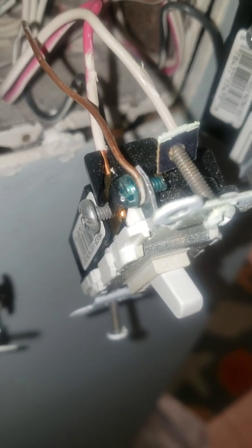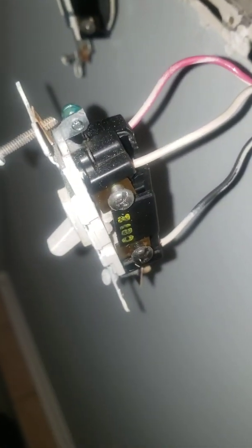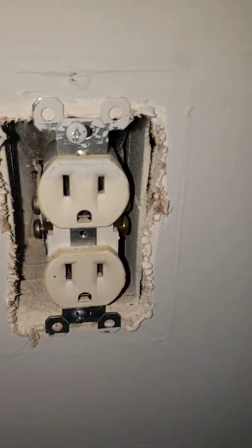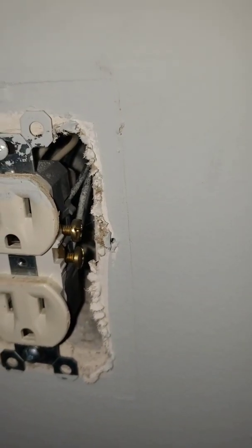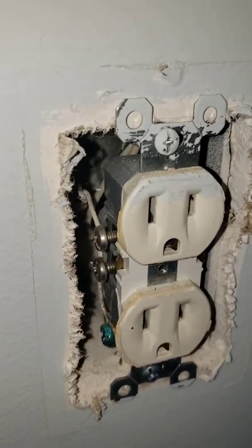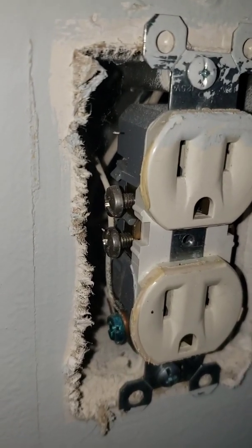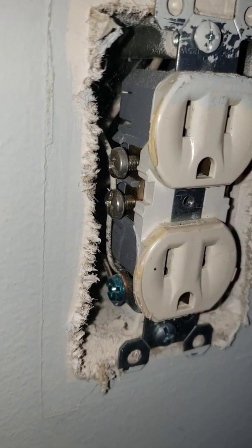In the same box, here's the first one I showed you — this three-way is also cracked and falling apart. Here's another one I haven't even opened yet. You can tell it's backstabbed because the screws are out, and what's interesting is the ground wire is right up against those screws that are not tightened down.